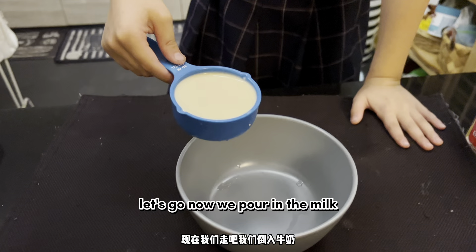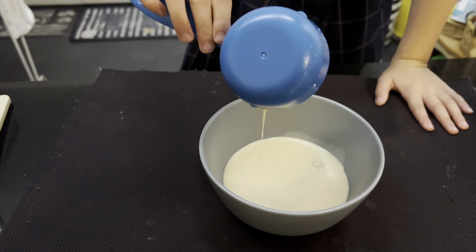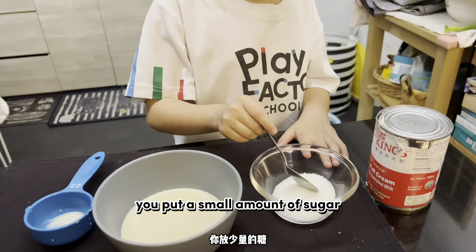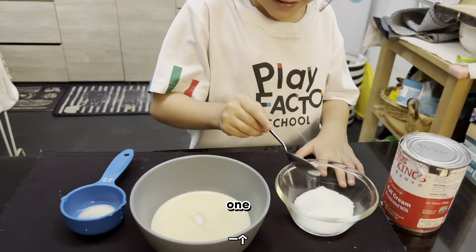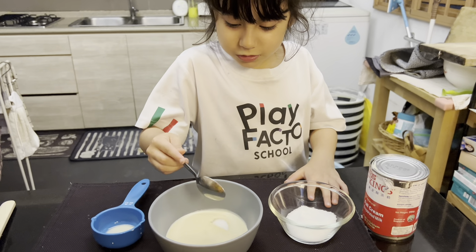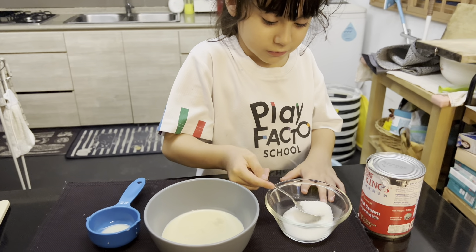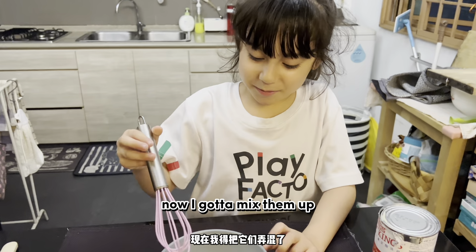Now we pour in the milk. We put a very little bit of sugar — 1, 2, 3. Now I'm going to mix them up.